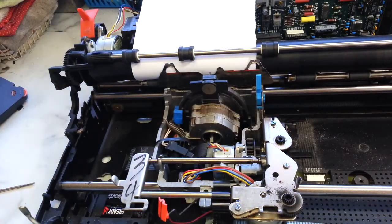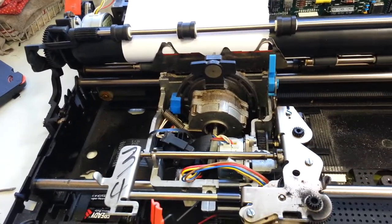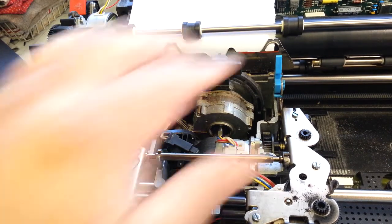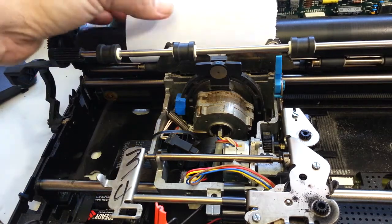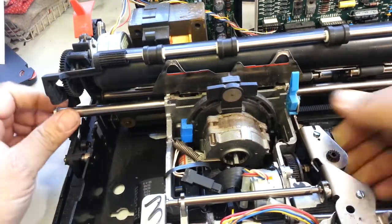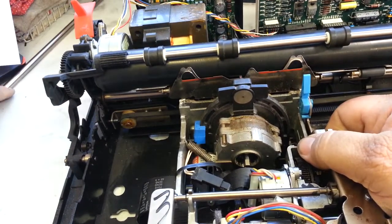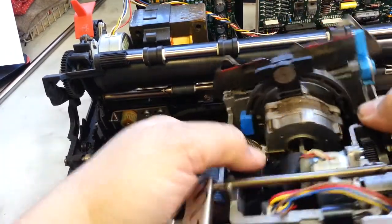Right away the carrier's got to come out of this typewriter, which is done by removing the carrier shaft right here. This chrome shaft has got to come out — there it goes — and slide out this side here. Take the whole thing out and set it aside. Now I can take this off the pulleys.